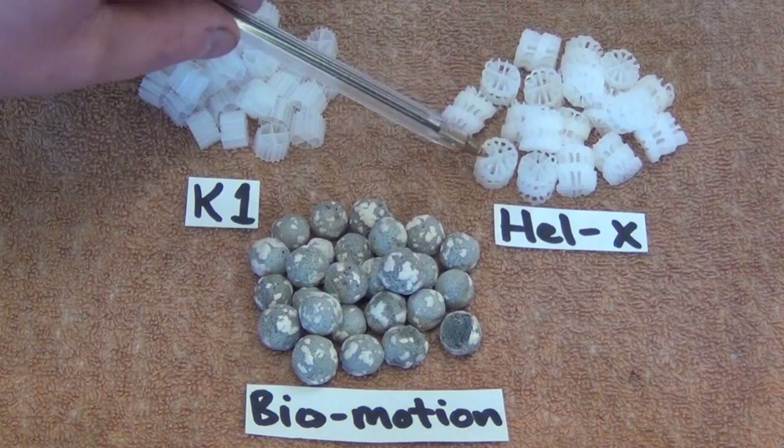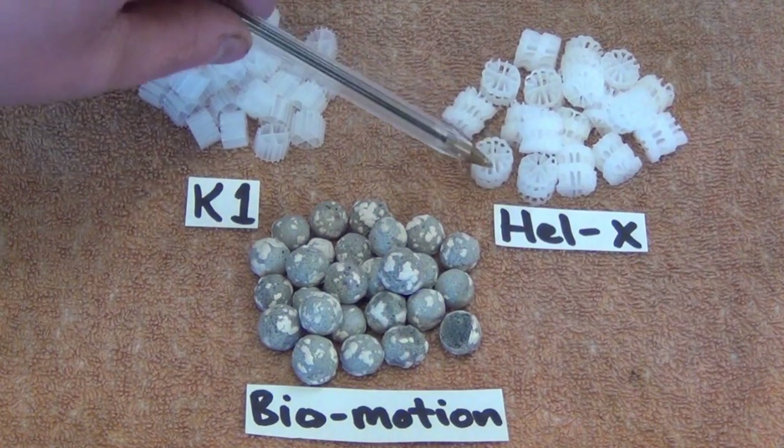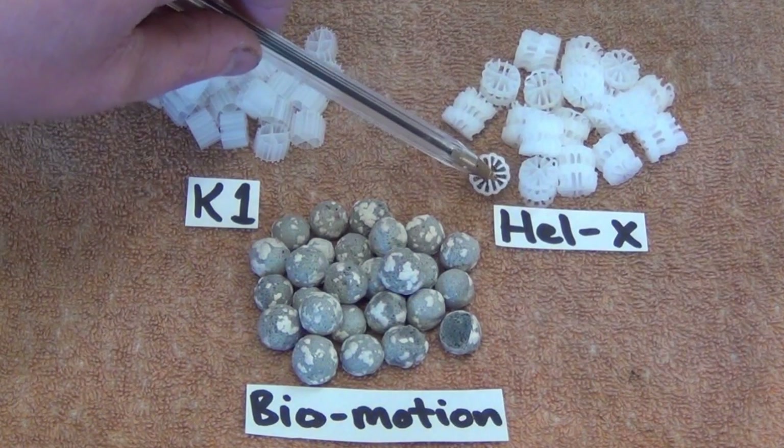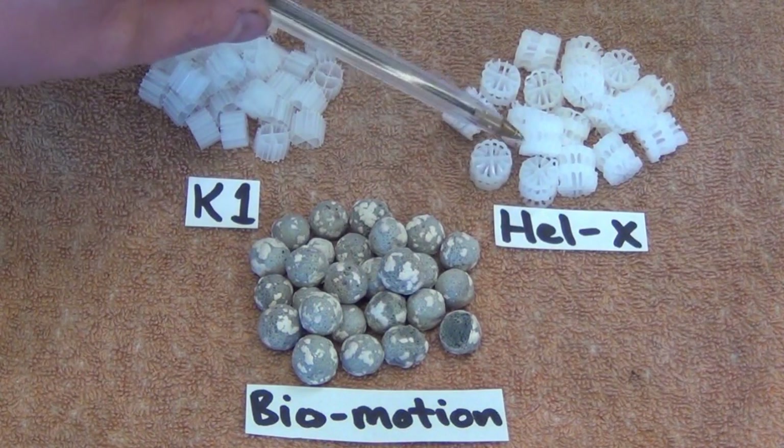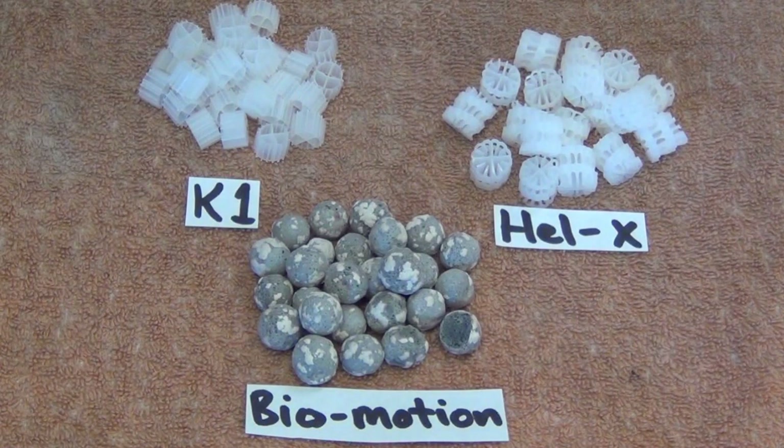The next one is another plastic media. This is Helex. It has much more surface area — there are a lot more fins inside than on the K1. It's a little bit bigger and has approximately 40% more surface area per litre than K1.